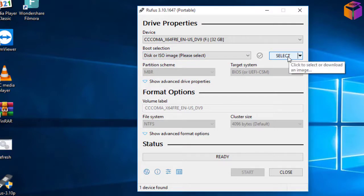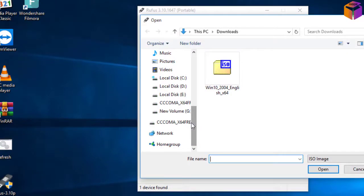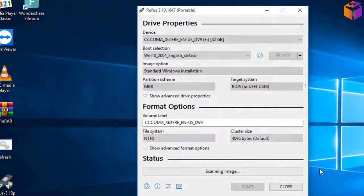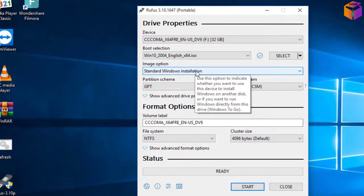You have to select the ISO file wherever it is located. Click on 'Select,' then go to the drive where you kept your ISO file. I kept mine here — this is my ISO file. Click on it, then click 'Open.' The image option will come automatically, don't touch that.